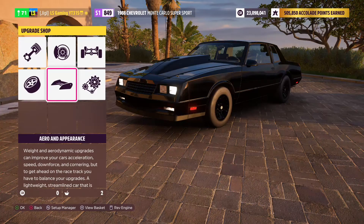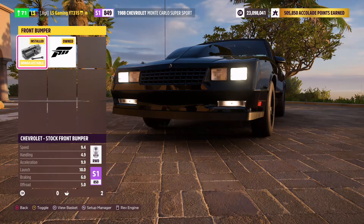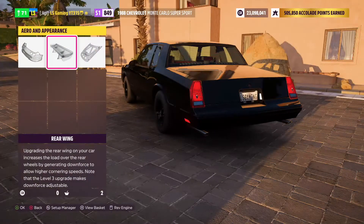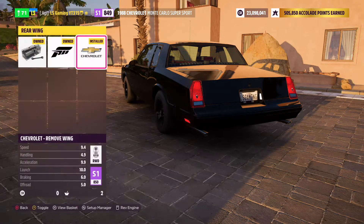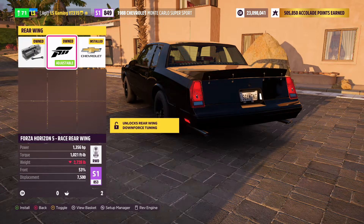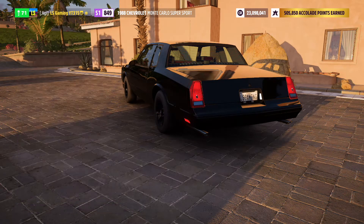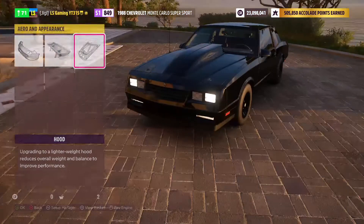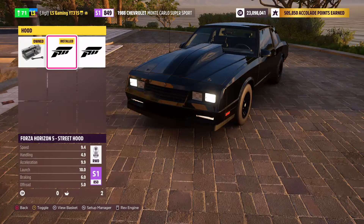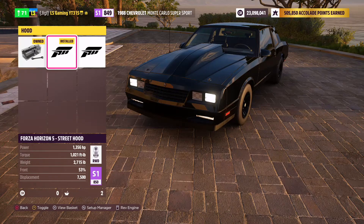Once you're done with conversion, head over to aero and appearance. You won't really be able to do much with the front bumper because it adds weight and doesn't look that good. However, if you go to rear wing you can see three different options: a stock option, the Forza wing which doesn't look good and adds weight, or just completely get rid of the wing and lose a few pounds, which is what I've done. Then head to the hood — choosing any of these hoods will be lighter than the stock hood by about eight or so pounds.